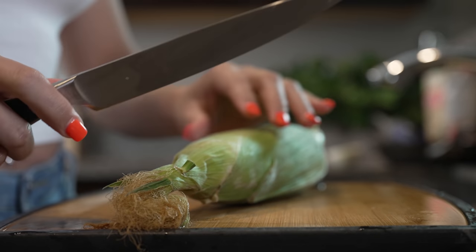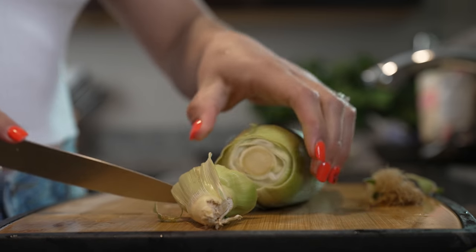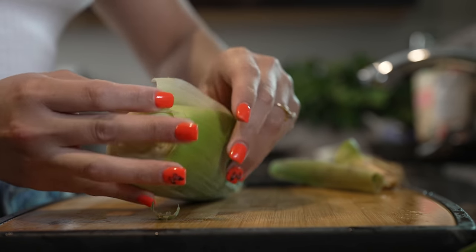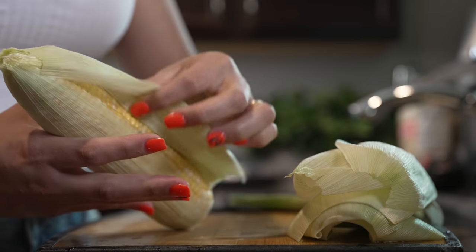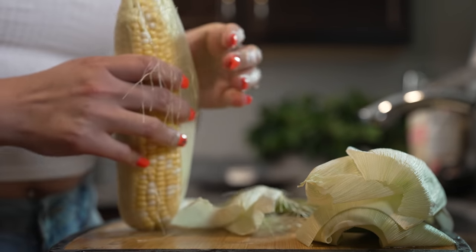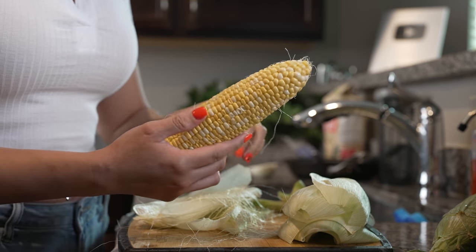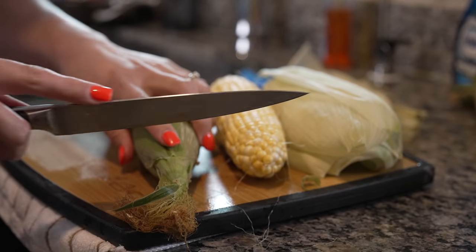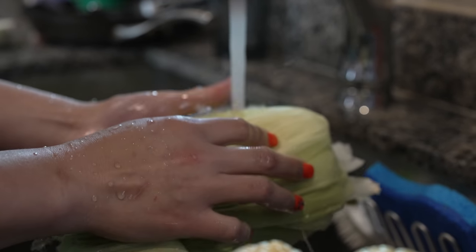First we're going to start by removing the husk from our corn. We're just going to cut the ends and the tail, about an inch and a half. We're going to get rid of the first husk and peel our corn. The husk is what we're going to use to make our tamales, so make sure your corn is nice and big. Clean out the hair and the inner husk. You can use white corn or sweet corn. Once we remove the corn husk, give everything a good rinse, including the corn husks.